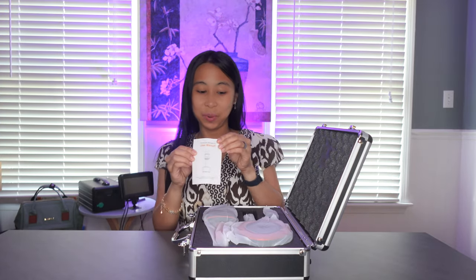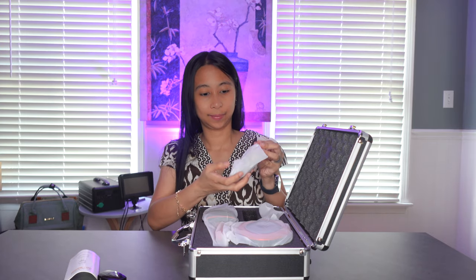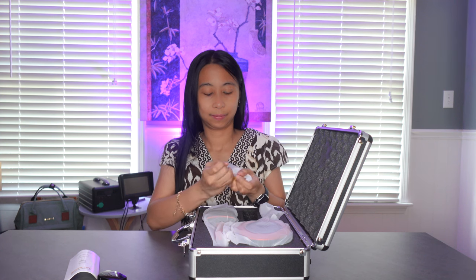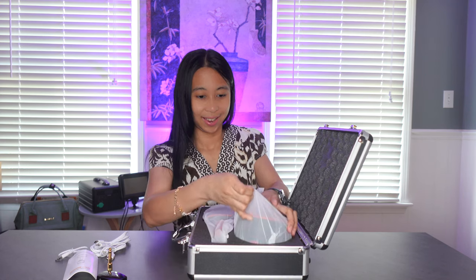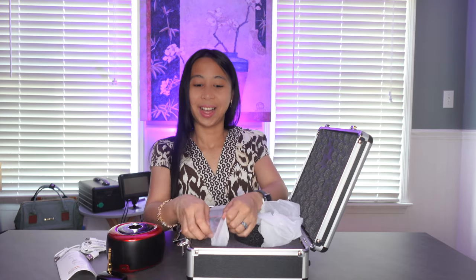We have the user manual, the UHF or ultra high frequency receiver, the 3.5 to 6.5 millimeter adapter, a USB-C to USB-A cable, a USB-C to 3.5 millimeter audio cable — a really short audio cable — the microphone base, and of course our microphone.